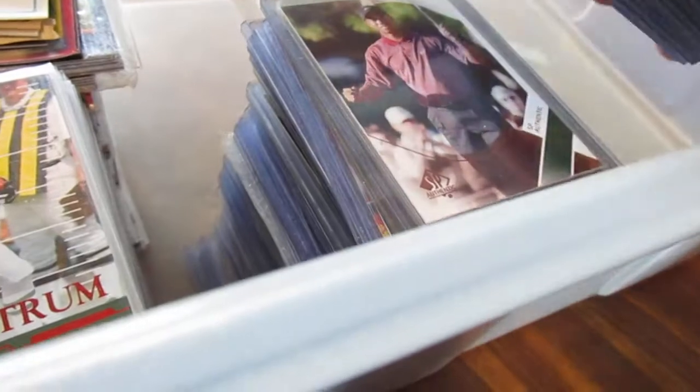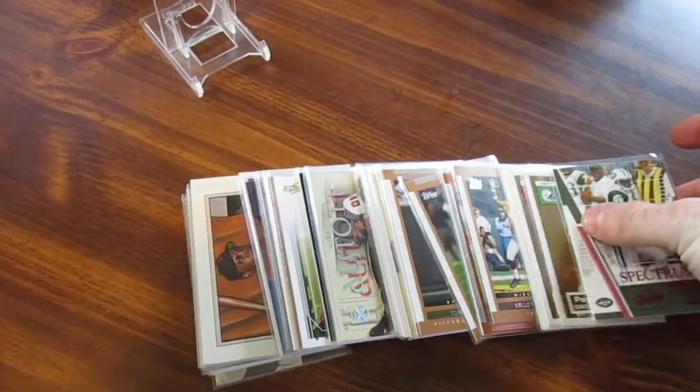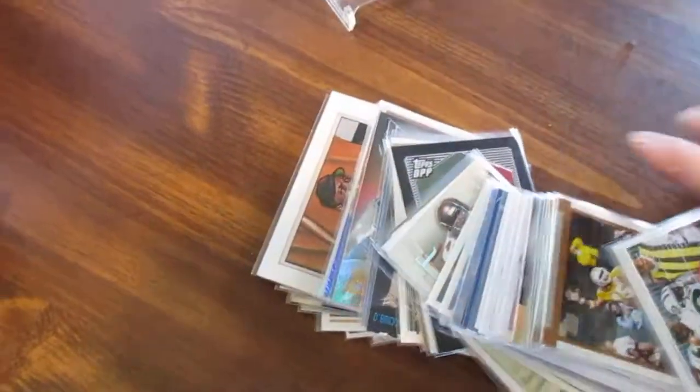This is the stack of basketball inserts here, and another stack behind it. I went through and sleeved all these — just some inserts and good base cards, rookies. I might do those on a different video. I got some others in plastic sleeves for the lesser cards. There's a nice Johnny Damon card in there, so I need to go through these again.